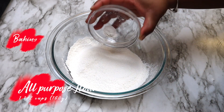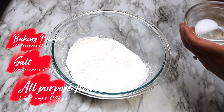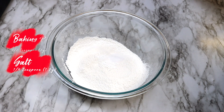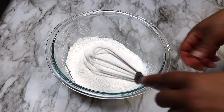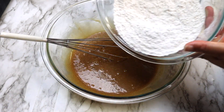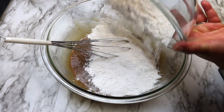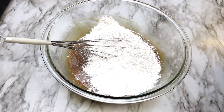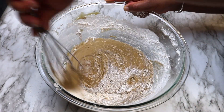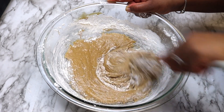Combine your baking powder, salt, and flour together and then add it to your brown sugar mixture.